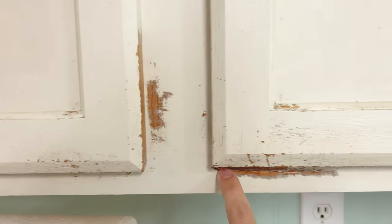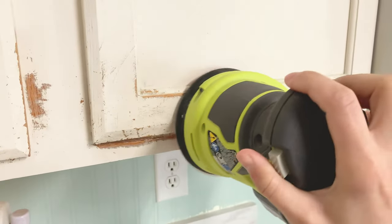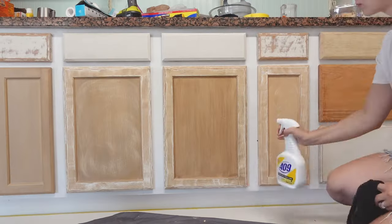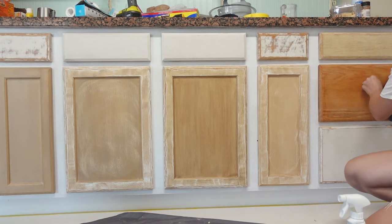To prep my cabinets for priming, I went over it with some sandpaper and my sander in the areas that were chipping, and then I lightly sanded the rest of the cabinet. I sprayed everything down with 409 and wiped it down. This helps degrease the cabinets and preps it for primer.